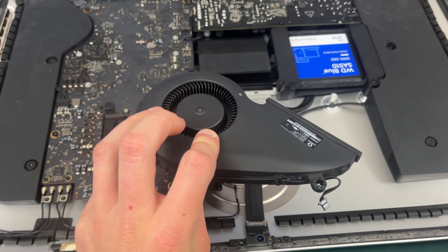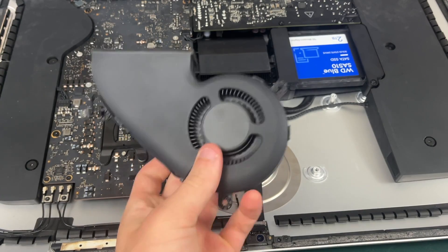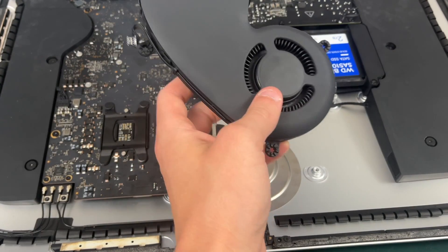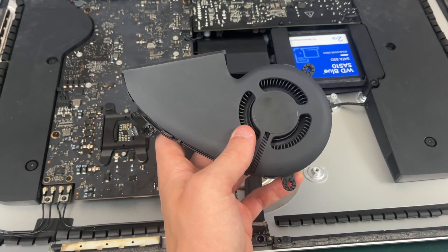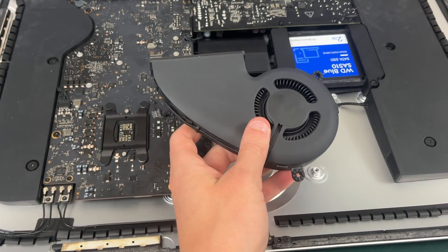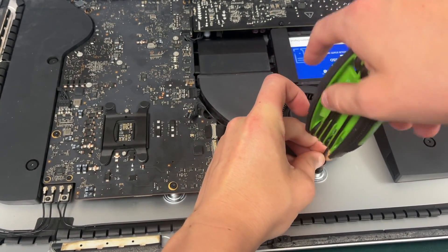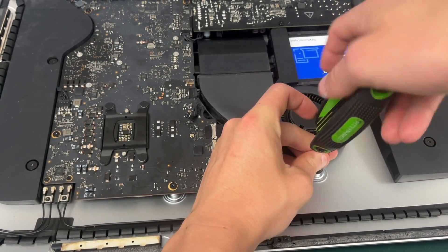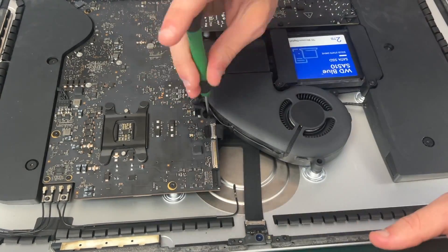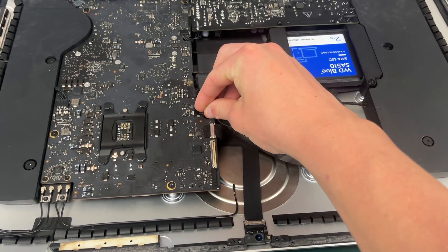We've finally reached the last thing that's going to require any screws on your iMac, and that is the fan. Before you replace it I would highly recommend cleaning it out — an air compressor is a great way to blow all the dust off. Keep the fan from spinning while you clean. All three screws are T10 screws, and the one with the rubber padding goes at the top of the fan. Don't forget to plug in your fan connector.